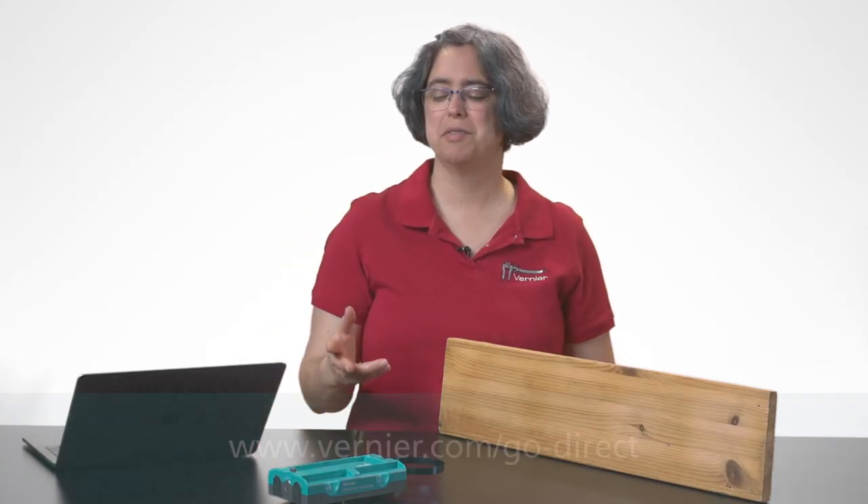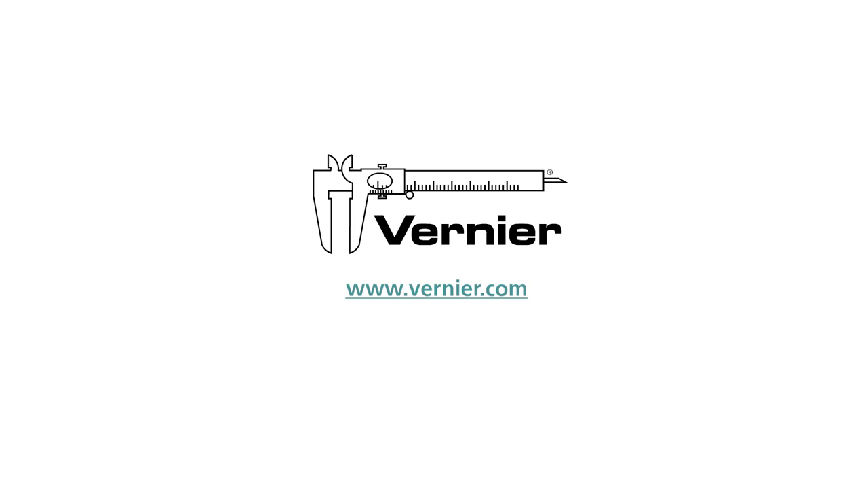For more information about the Go Direct Sensor Cart, please see our website. Thank you.